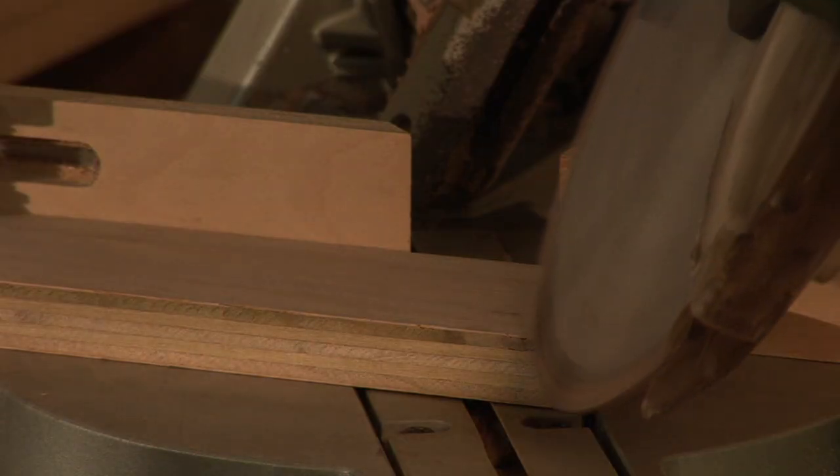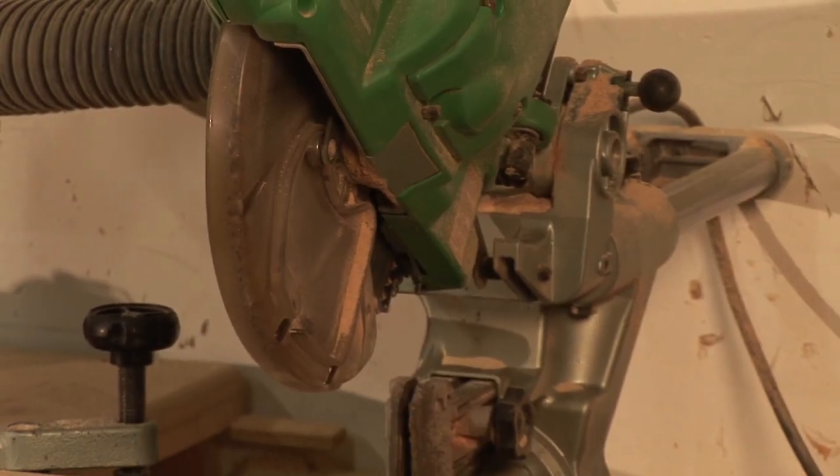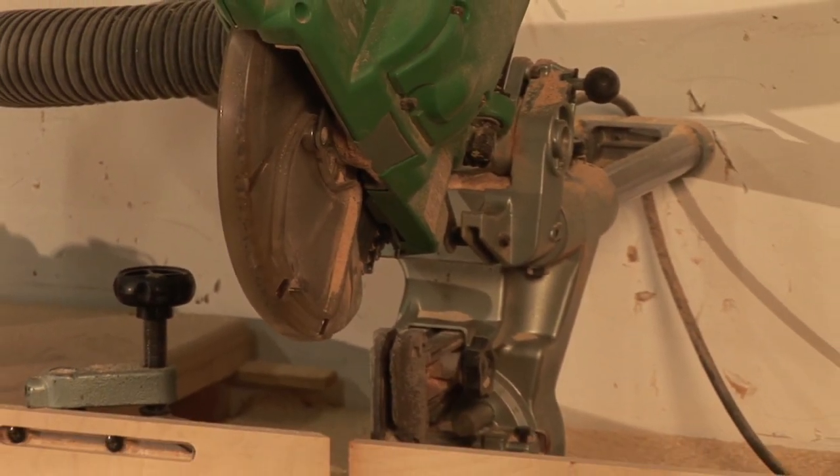Hi, I'm Dave Trull with the Trull Gallery, and I'm going to show you how to make compound miter cuts with a miter saw. This is a more complicated cut than you may be used to, but it will allow you to do a lot of different things. If you think of crown molding and difficult joints like that, this is a great tool to do those cuts with. So let's get started.